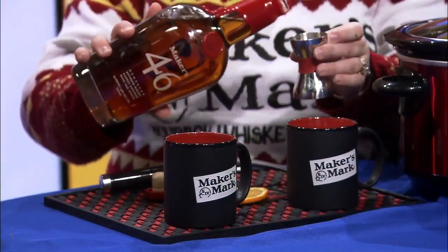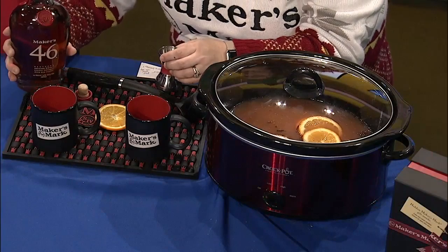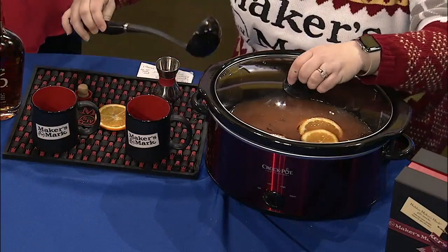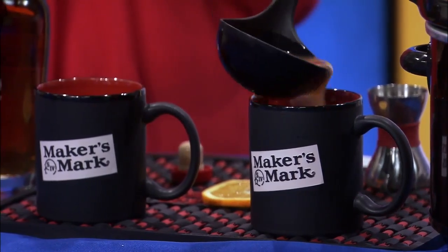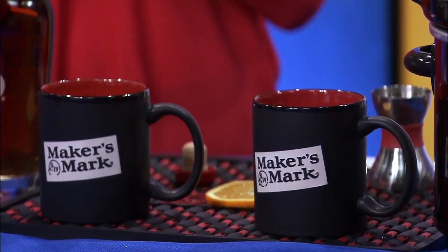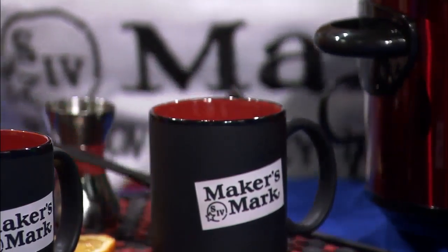When I serve it to my guests, I'm going to use Maker's 46 because it's great — it has all those wonderful baking spices. I'm just going to put an ounce of that into a nice mug here, and then I'm just going to simply ladle that wassail mixture over top. With a cinnamon stick, I would stir that up and serve it to my guests. So this is a hot beverage — it is meant to be drank warm, which is perfect for the cold weather.